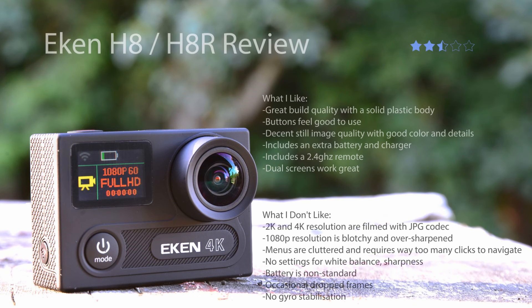Rob from Drekkitech here, and this is a review of the Ekin H8R. I gave this camera a 2.5 out of 5, noting that its video quality just isn't there. Ekin claims this is a 4K capable camera, but the highest usable resolution is actually 1080p 60. That's this camera's fatal flaw. Where it advertised as a 1080p camera it would actually be alright, but because it's falsely advertised as 4K capable and can barely even do 2K, I can't recommend it.